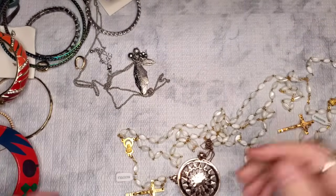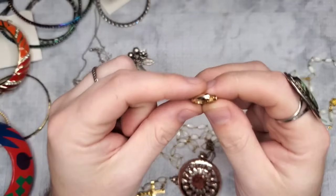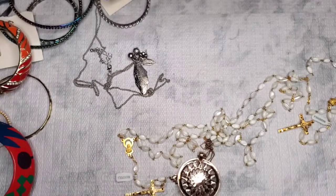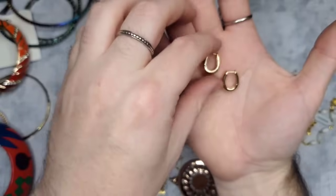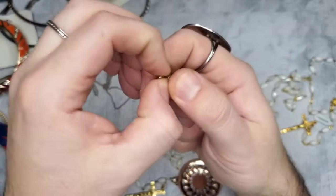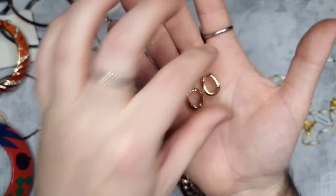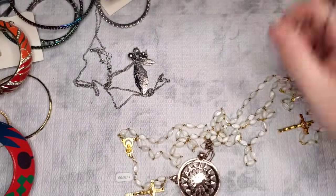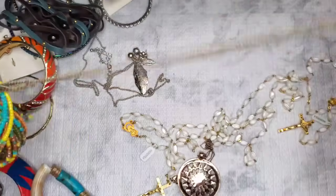These give me Madewell or J. Crew vibes. There are no marks whatsoever — I might just give these to my aunt; she likes the ones that clamp to itself. If she doesn't want them I'll have them available — just send me an email if anyone likes those little gold hoopies.